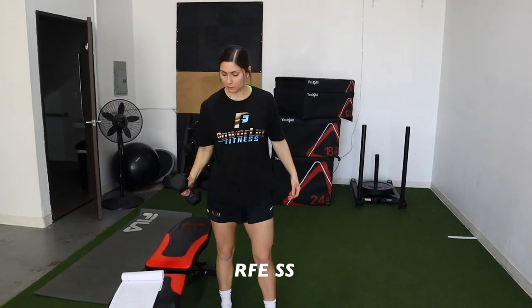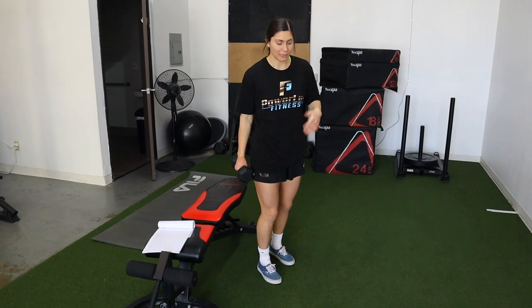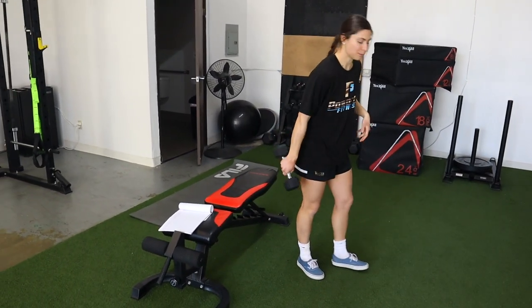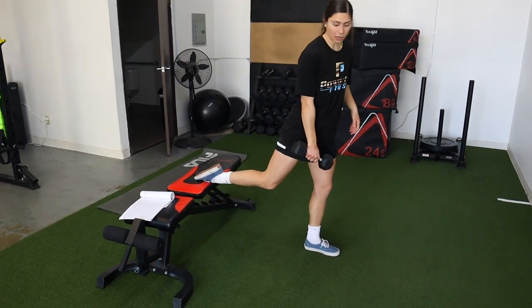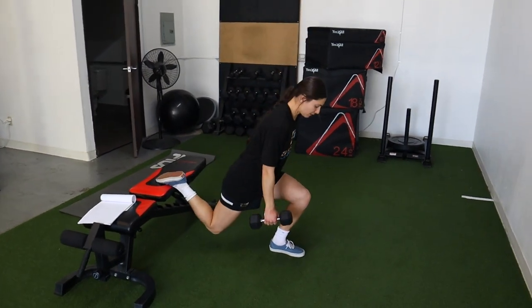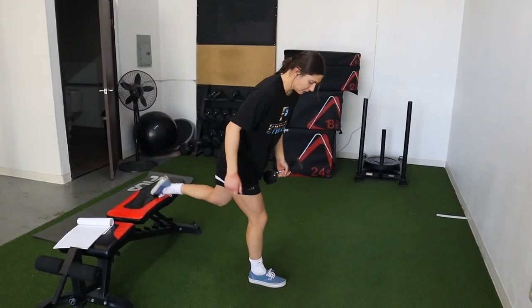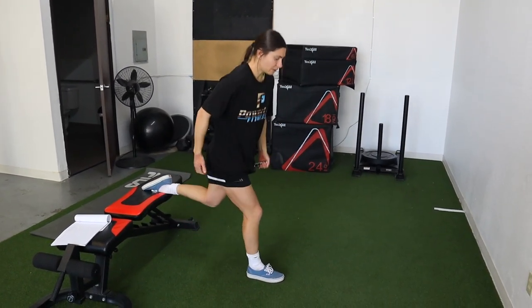Number three: rear foot elevated split squat. This one's brutal but I absolutely love it. Using a bench, box, whatever — put one foot back on it and squat down. You want to get about 90 degrees at your knee.